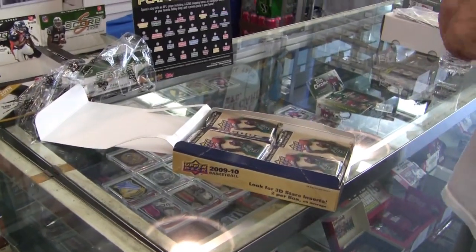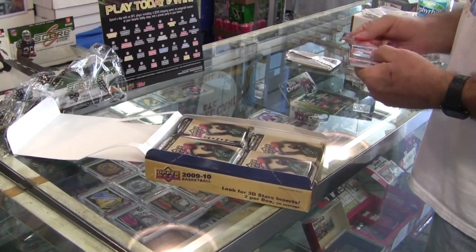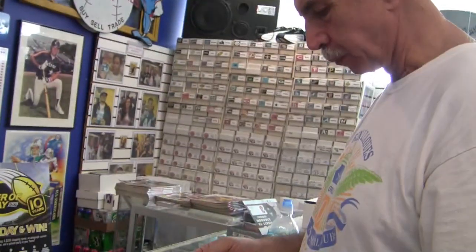Did this just come out? 2009-2010 Upper Deck Basketball Live Jake Break.